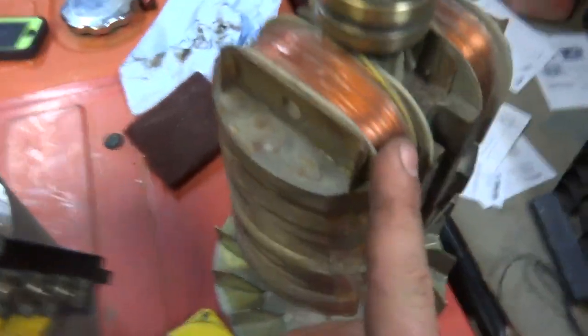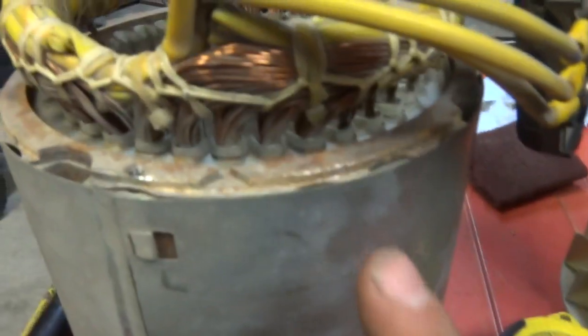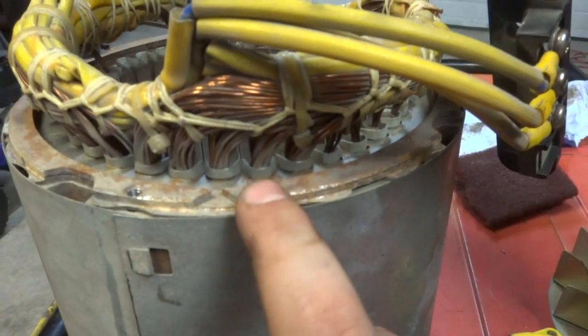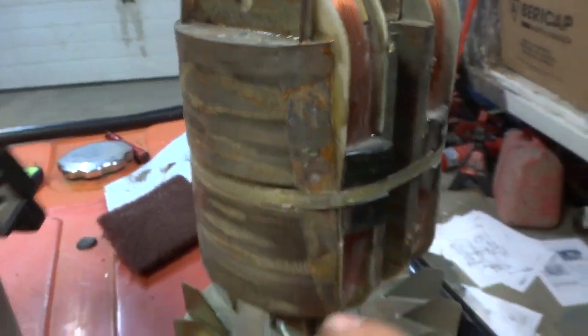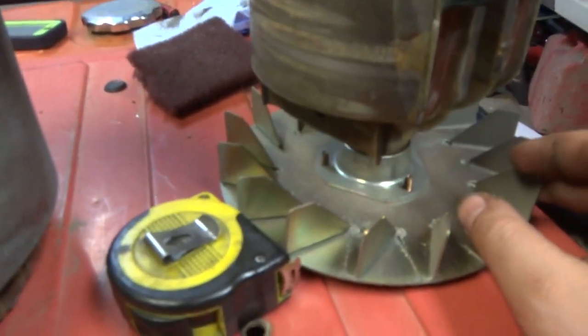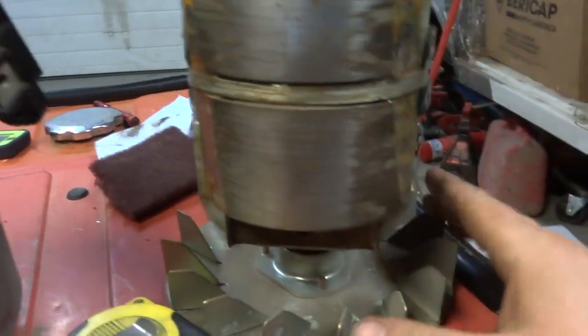I've got the generator apart here. This is your rotor and these are your slip rings. Your exciter windings are inside here. When the engine is running, the exciter windings will power up and give voltage to the slip rings, which will power up the magnet and then you'll start generating power.